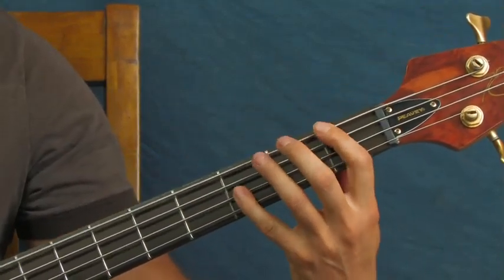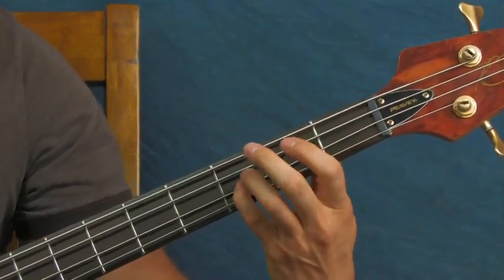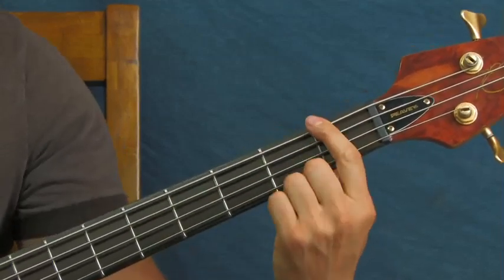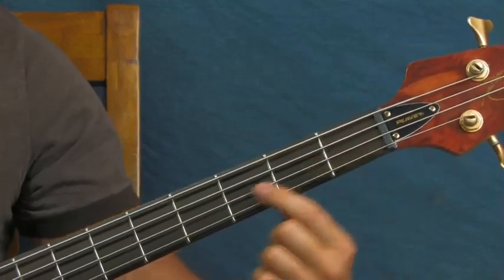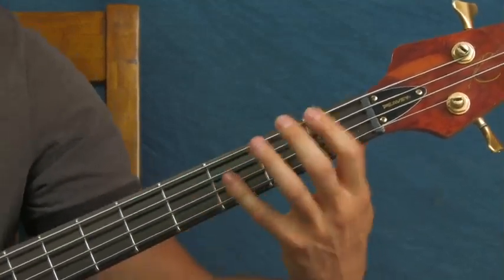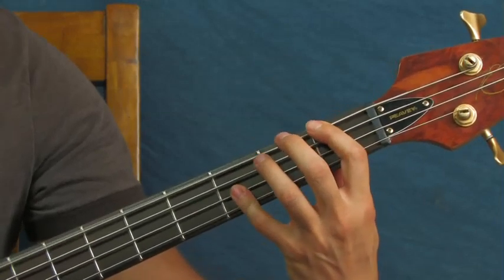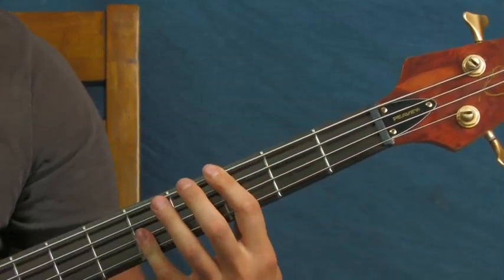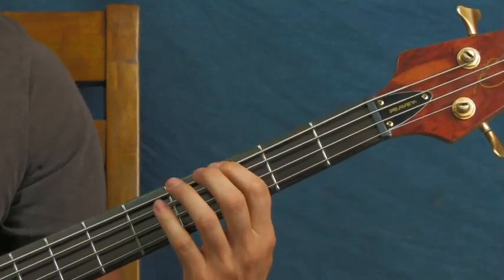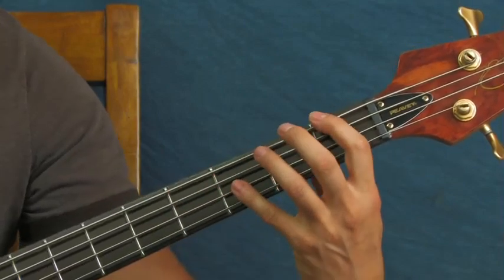Just playing the octave - you're playing on the first fret of the E and the third fret of the D. That's an octave shape. Remember, if you hit a note, you go two strings up and two frets over, no matter where you want to put it. So you're going to hit first fret of the E, third fret of the D, then move that up - same hand shape - to the third fret of the E and fifth fret of the D. Very simple.